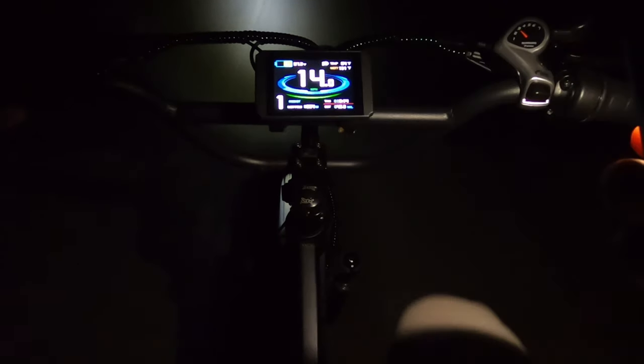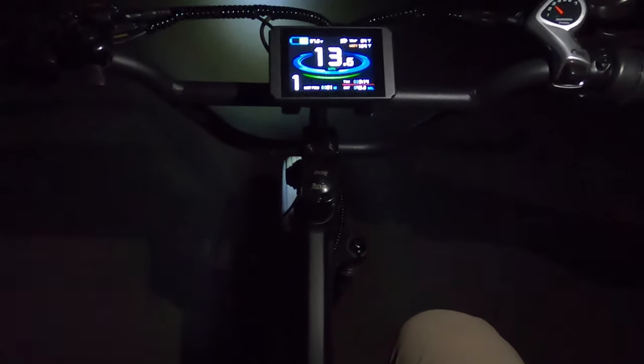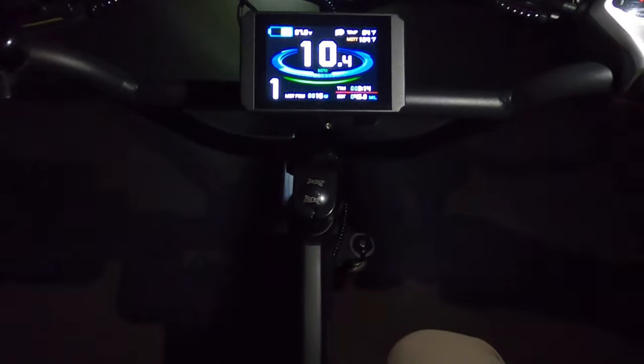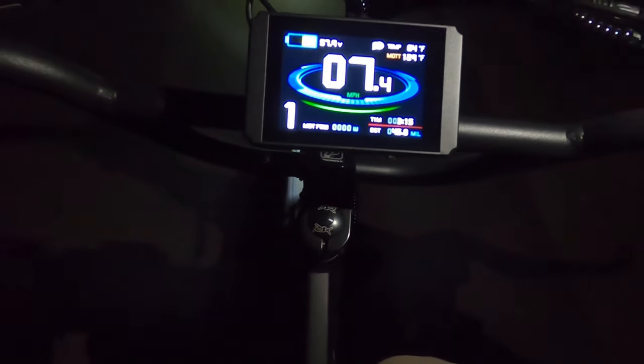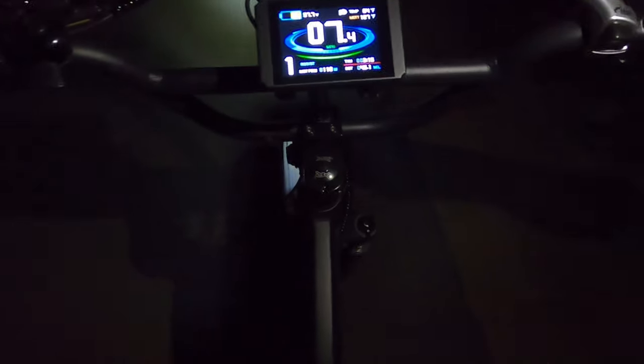We're at 57.3 volts. I've noticed that about 57.5 is when that third bar goes away. If I coast a little bit — I do have the lights on so I don't know if that affects the voltage — but when I stopped it was at like 57.8 and it'll go temporarily back up to three bars. But it's pretty much holding at two bars now. So we're at 45 miles and we're right on the edge of three and two bars. It took till about 40 miles to get one bar away, and it only took five more miles to get that next bar to disappear.